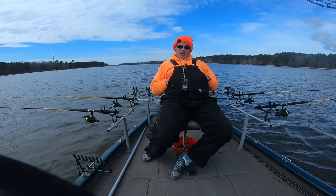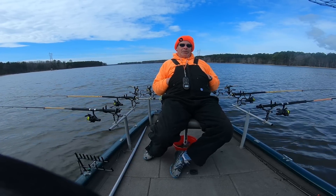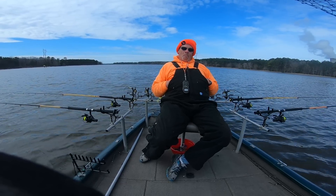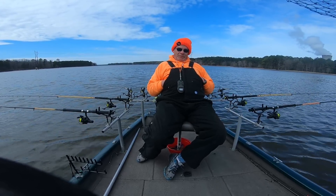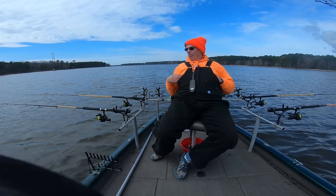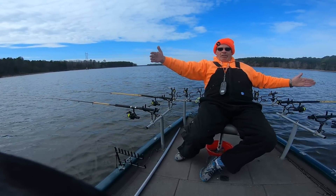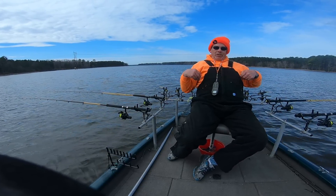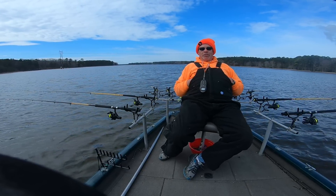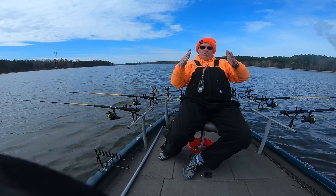Basically you just throw it out and let it drift along behind the boat. You can do it out the back or off the side — I'm doing it off the side. Different length rods help keep the baits out and varied, and you get to cover a lot more territory. I'm running a 12-foot rod on the outside and an 8-foot rod inside — that's a four-foot spread. I like mine with a wider spread.